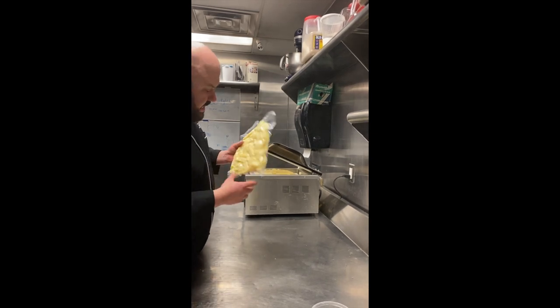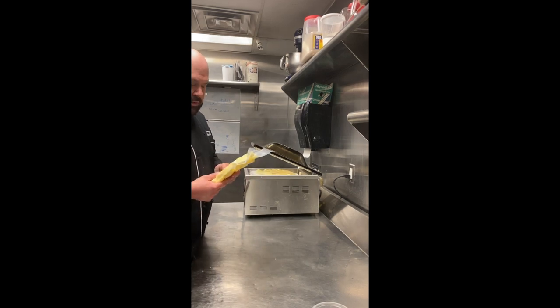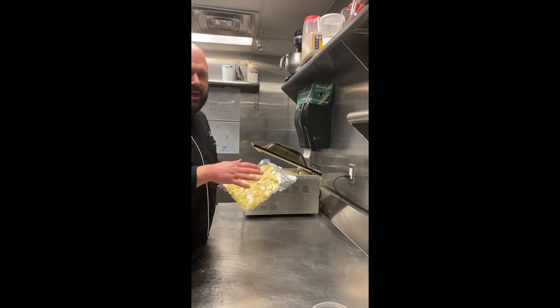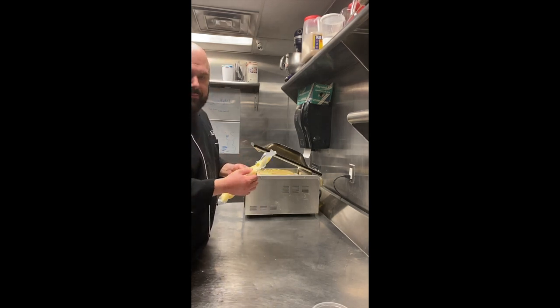We have our vacuum sealed potatoes. We're going to drop these right into boiling water. When it comes to sous vide vegetables, you want to take into consideration the end product. These are going to be mashed up, so it doesn't matter how violently we cook them.